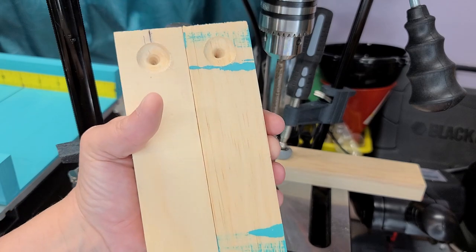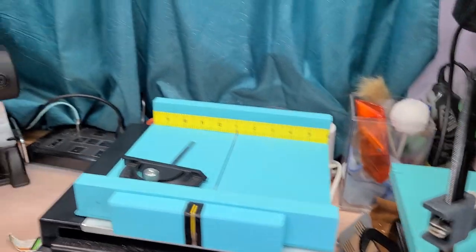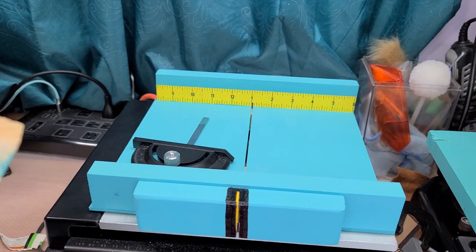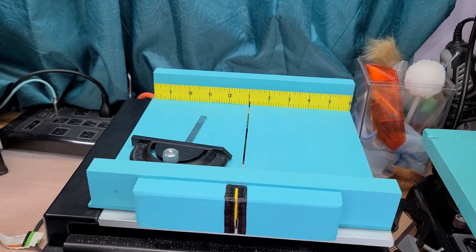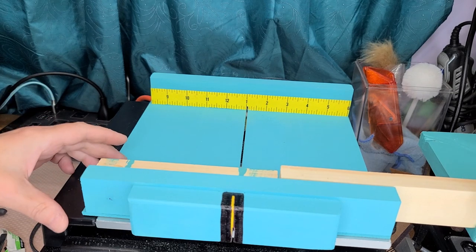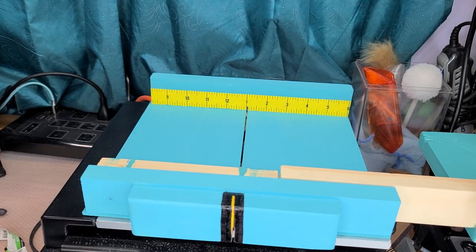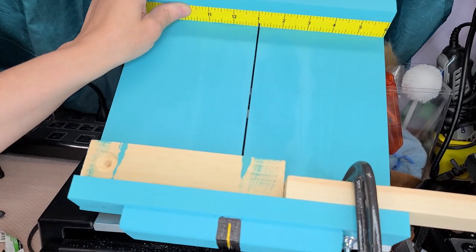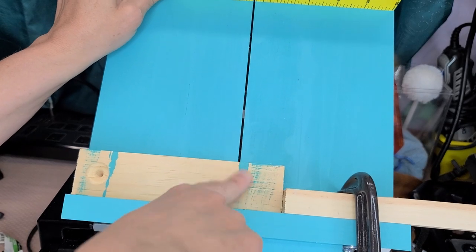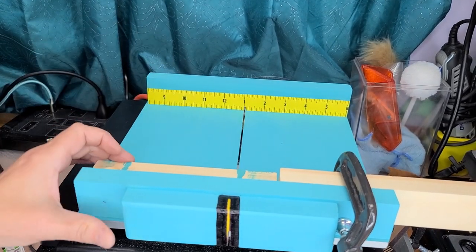I'm going to do that on my table saw. Let me set that up and I'll be right back. To make sure they're all going to be the same size, I've measured it and I'm going to leave it right at the edge on the left. You can see I've clamped it here so my board is even on the left, and we're going to take this much off.